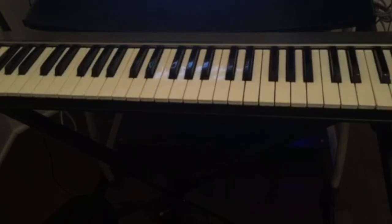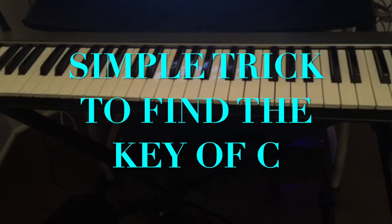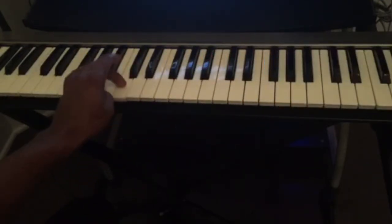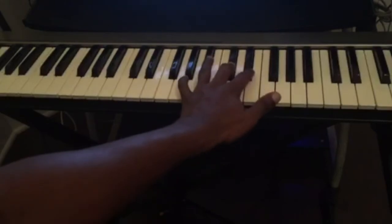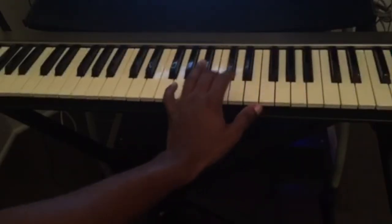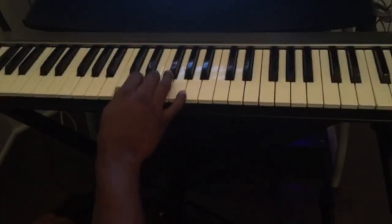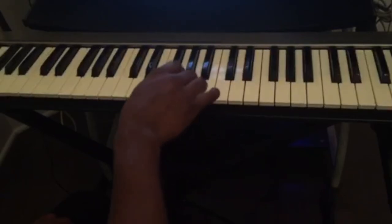So if I tell you to find me the key of C, what method can you use? Exactly — you look at the sets of two black keys and the key in front of it is C. And the rest is just like the alphabet: C D E F G A B C, C D E F G A B C.